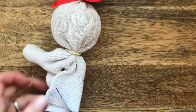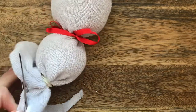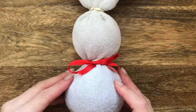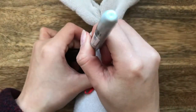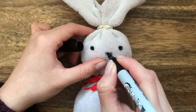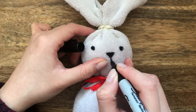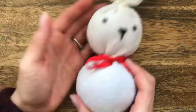Do the same for the second ear, curving round for a neat edge. To finish, take your marker pen and draw the eyes and the nose. Your cute little squishy bunny is complete!